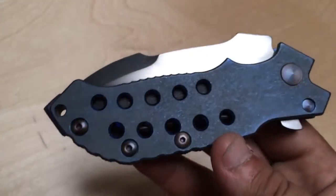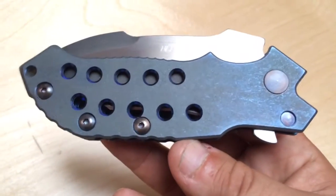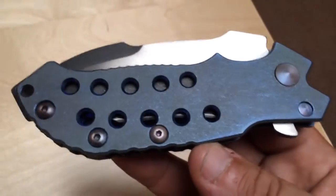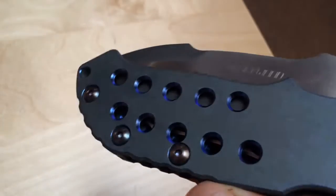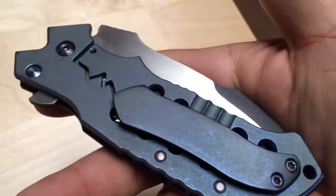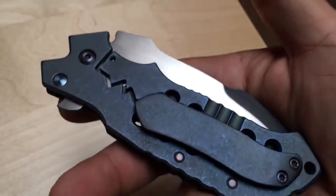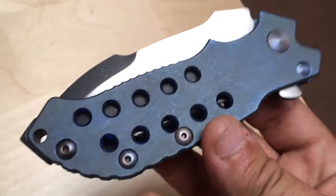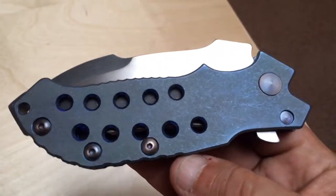This is a custom bruiser made by master Neil Blackwood. To be honest with you, this is a retake video - not really a retake, but I made a video first about this knife comparing it with the Benchmade Skirmish that I recently scored, because they share the same big blast and round holes with perfect anodization inside. But I felt that video didn't do this knife justice.